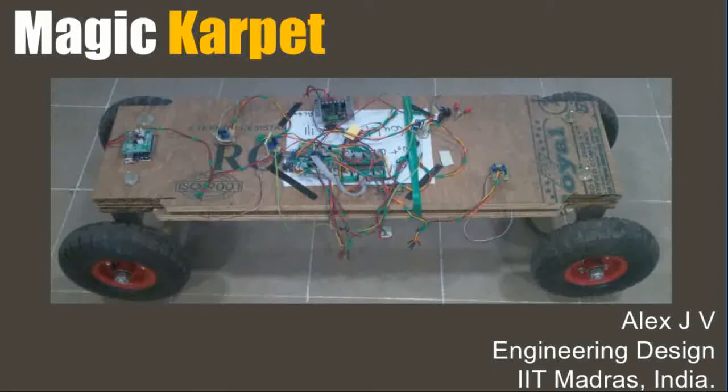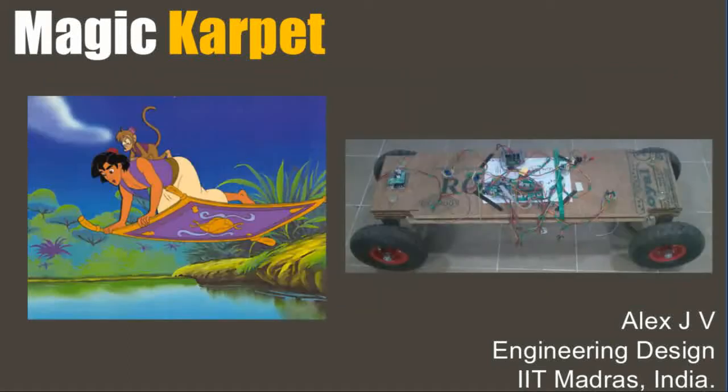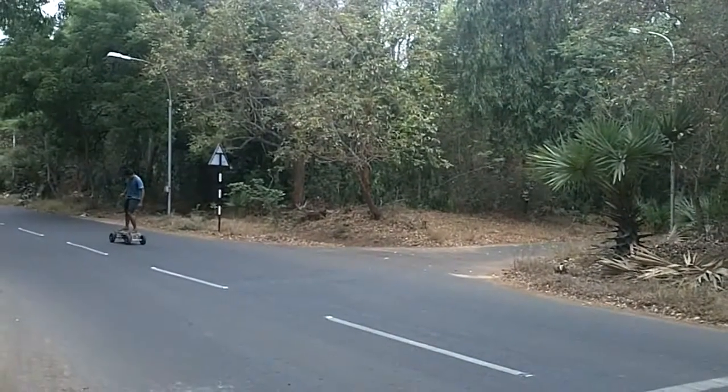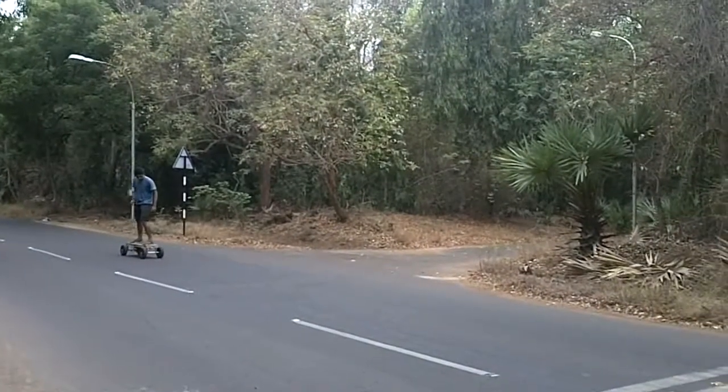For my final year project at college, I built this thing that I call the magic carpet. I call it the magic carpet because functionally it behaves similar to the magic carpet from the Aladdin cartoon series. It does not fly but it moves around on the ground. So what exactly is the magic carpet? Magic carpet is an intuitively controlled electric skateboard.